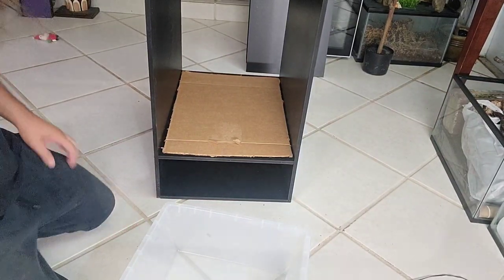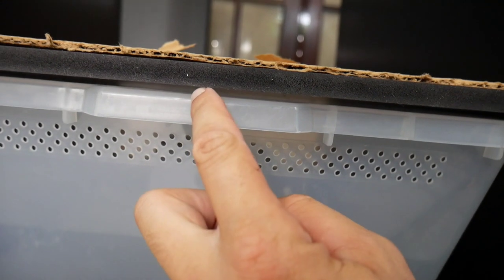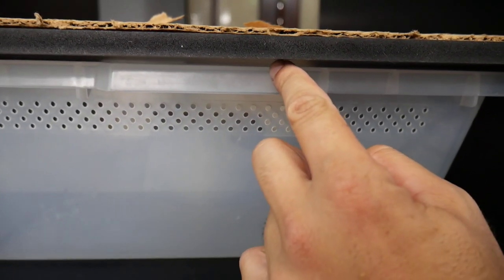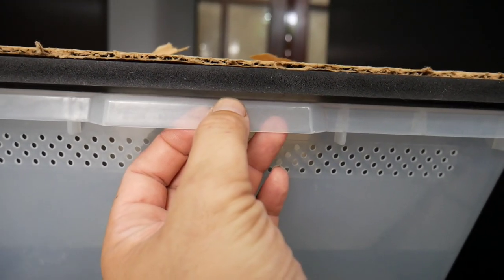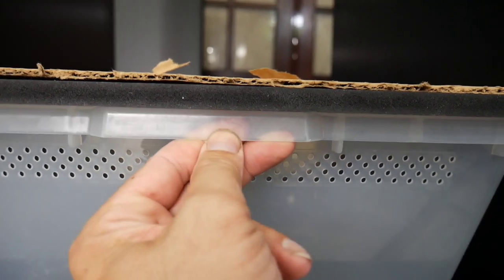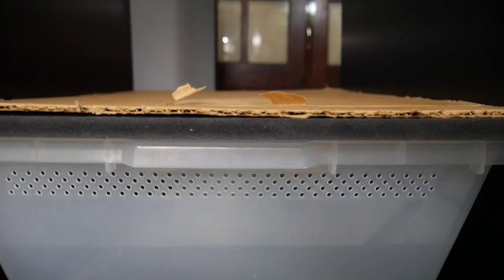We take the spacer gap out, throw it right on top to the next level to reuse it, and now we're going to slide this bin in and see how nice and smooth it is. That gap right there gives it enough room so the bin can slide in and out nice and smooth and it allows the snake to breathe. But you don't want that gap to be too big, otherwise the snake could escape. For an adult or sub-adult colubrid this is perfect — if it was a baby hatchling, they'd be able to get right out. Now we're just going to start building all the way up.